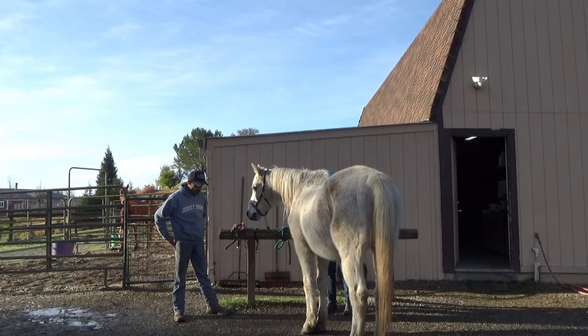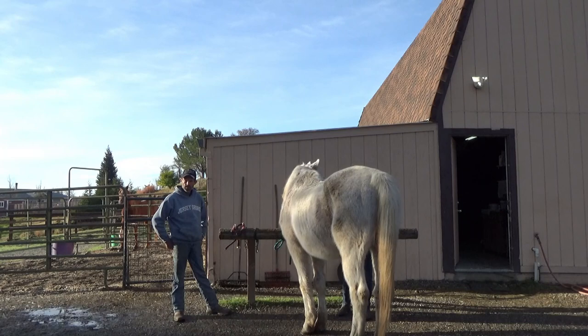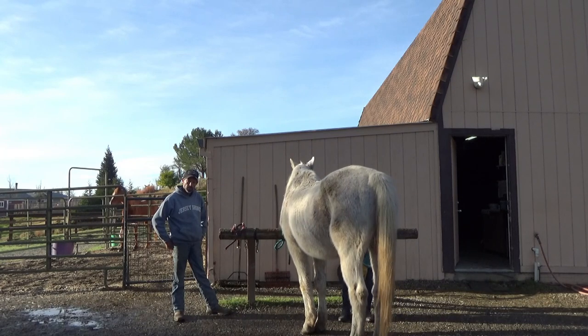Then I'm going to take him to the tie area. I'm just going to go tie him up, and this is going to help him out with his patience and not anticipating me taking the halter off.